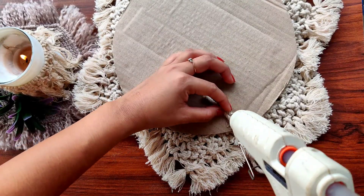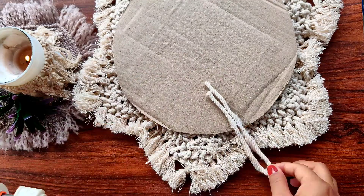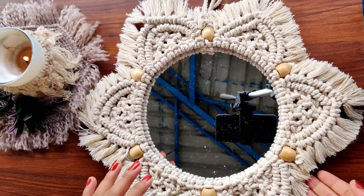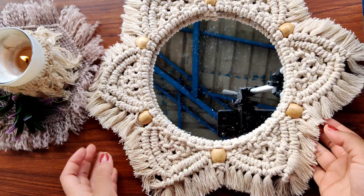It's all done — our elegant mirror is all ready! Do let me know how much you like it, and see you in my next video. Bye!